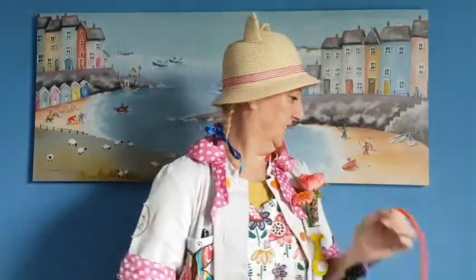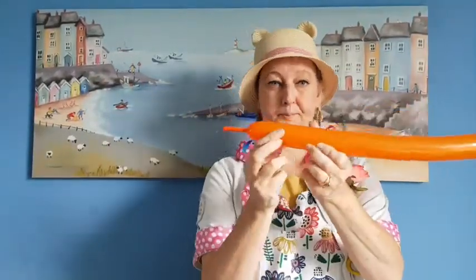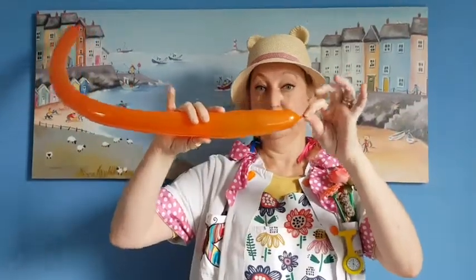Blow up the long balloon. Leave about three fingers long on the end and tie. Make sure it's tight.